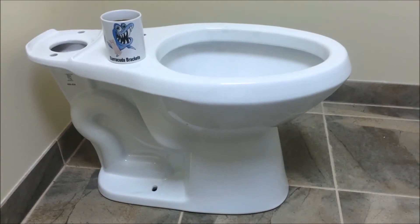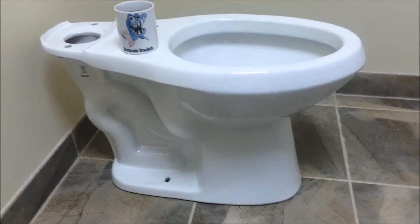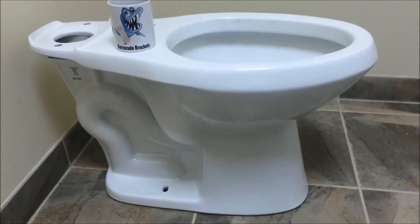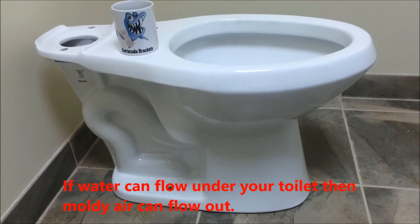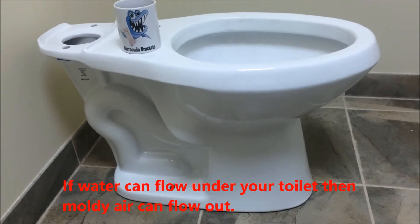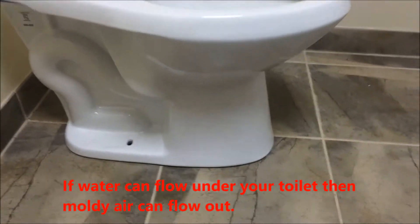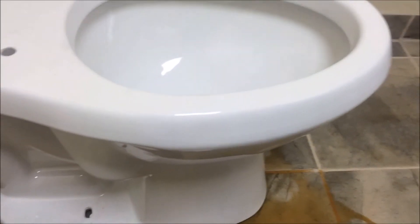So here we are with the toilet on the floor and we're going to show how water can get under the toilet and cause damage where the wood floor below it is exposed. We're going to be using coffee to show how it can flow under the toilet. The coffee will represent water from overspray from a shower, from washing the dog, or a little mini flood — or even from washing the floor. We're going to pour some coffee around the edge of the toilet, then we're going to clean up our mess and see what happens after the fact. We'll clean it up, and if there's nothing underneath the toilet then I'm wrong — but let's see.